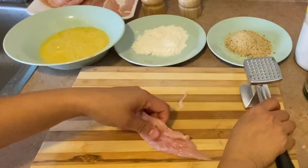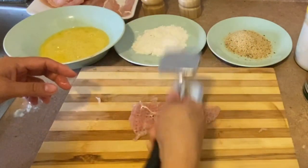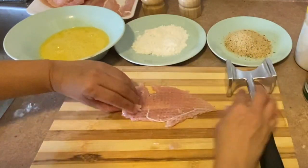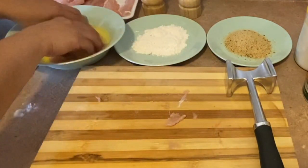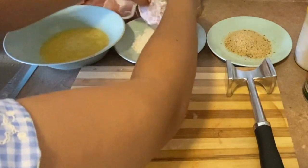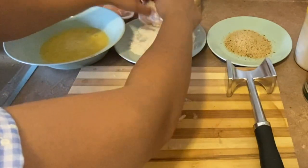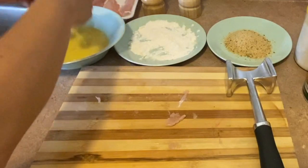Once that's ready, let's just tenderize the chicken. That's good — the other side. Now we are going to dip it into the eggs, and then in the flour, and then eggs again, and then into breadcrumbs.